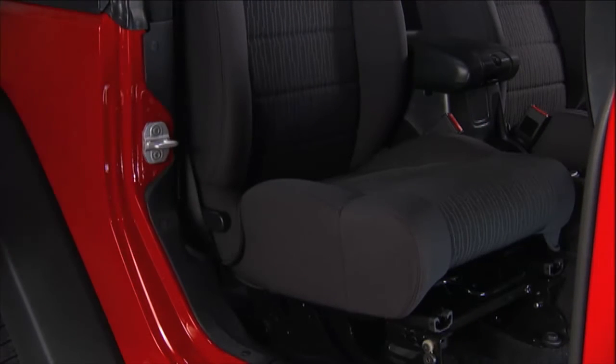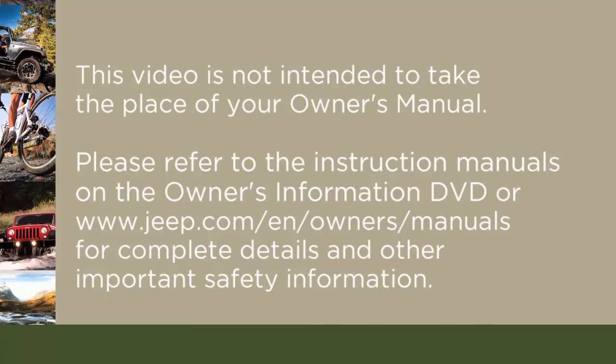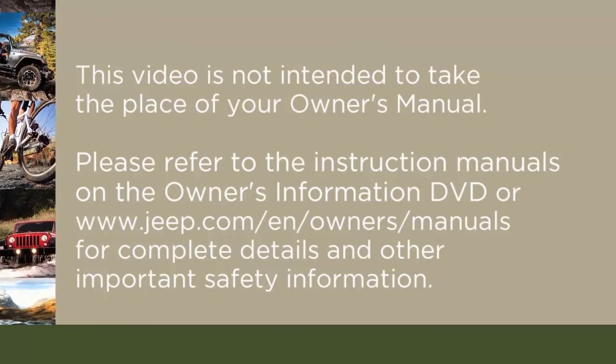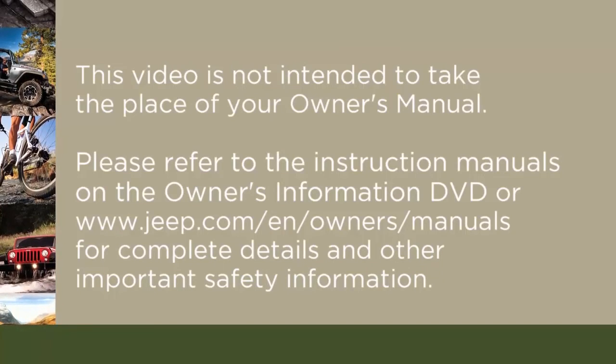Then rotate the seat back upright until it locks. Please refer to the instruction manuals on the Owner's Information DVD or jeep.com/en/owners/manuals for complete details and other important safety information.